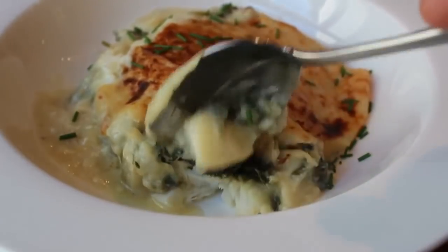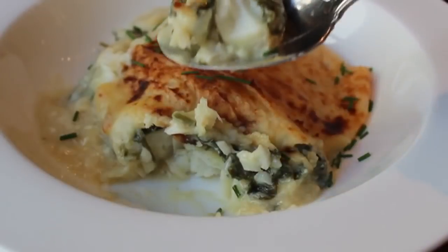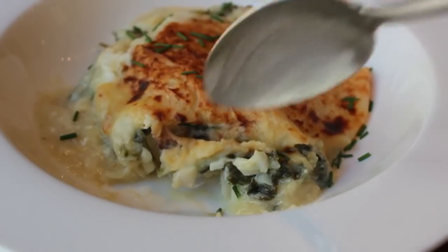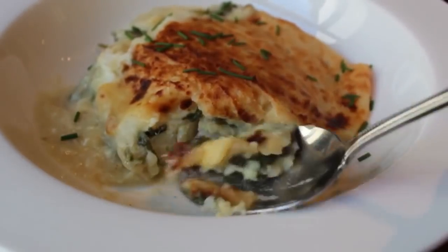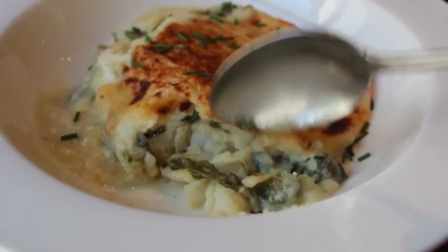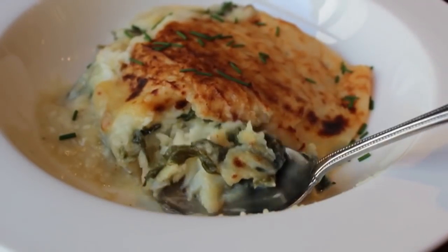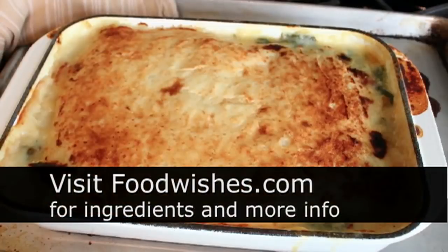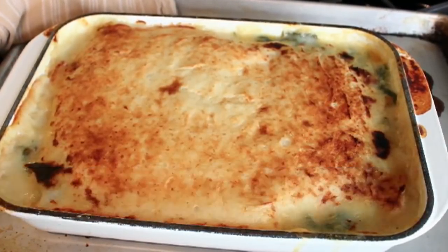Fisherman's Pie. You can see that cod there — it's flaking, mingling with that delicious spinach and garlic and lemon-scented sauce. You have those creamy, buttery potatoes on top. There's just no way this is not going to be good. Besides being pretty simple to make and almost impossible to overcook, this really does taste fantastic. So I hope you give it a try. Head over to foodwishes.com for all the ingredient amounts and more info, as usual. And as always, enjoy.